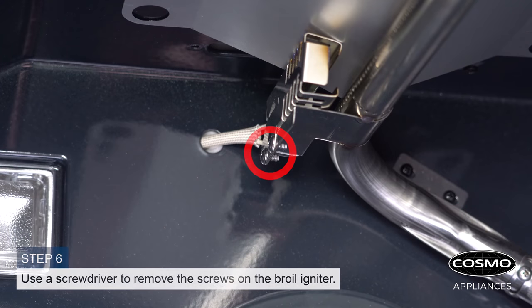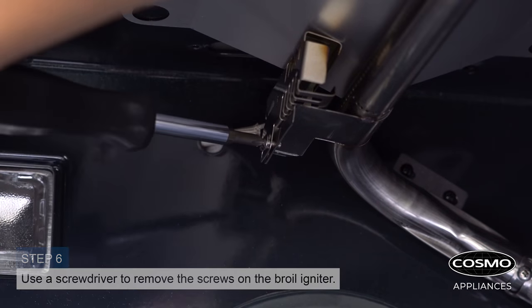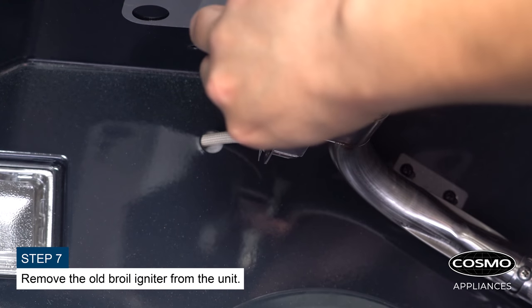Use a screwdriver to remove the screws on the broil igniter. Remove the old broil igniter from the unit.